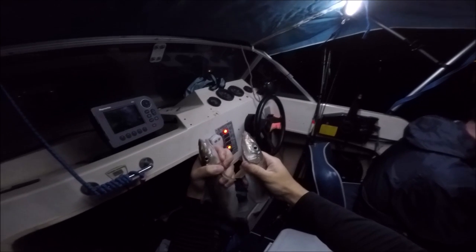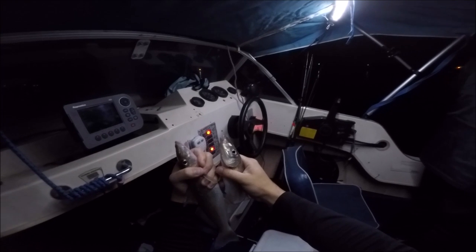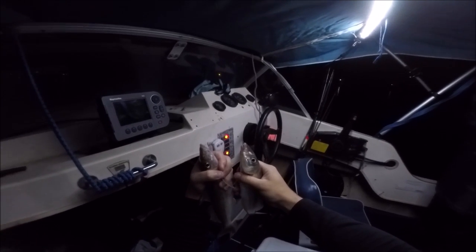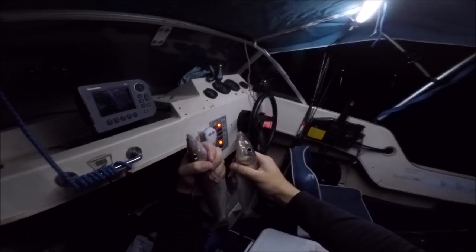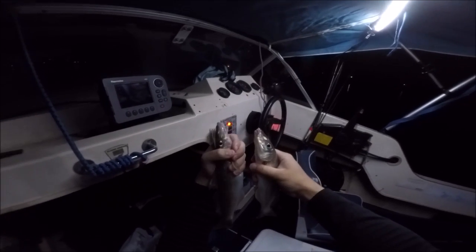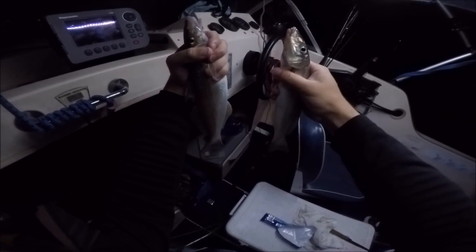Dad and I just had a double hookup. We were starving so dad cast, sat down and got a biscuit out of the packet — and I kid you not he was already getting a bite on the rod he'd just cast, and then another one went off. A good double hookup. We finally got a biscuit, but as soon as we finished we turned around and dad was already getting another bite — they are going off.